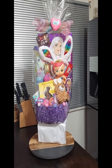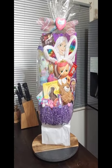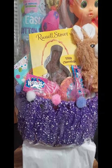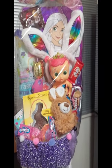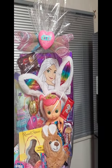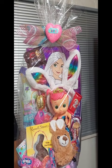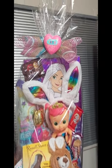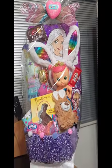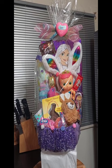Our tutu basket Easter basket is all done. Got her all wrapped up and pretty. I went in and added some Easter grass — I forgot it earlier, so I added it in where I could fit it. Put the bow on, used the Easter mesh, and added the little pink sparkly heart and the little Easter sign on there. It looks cute, it looks cute!